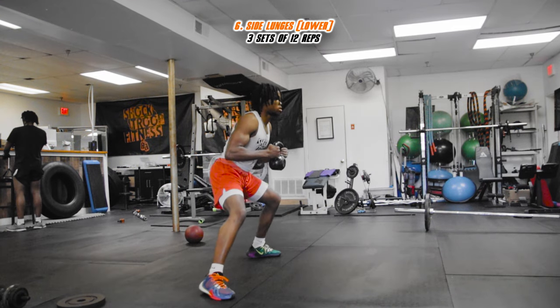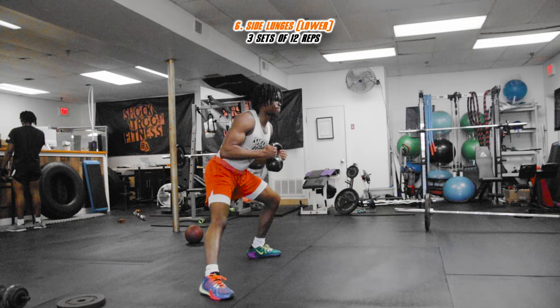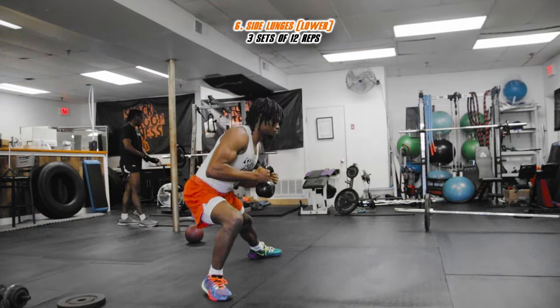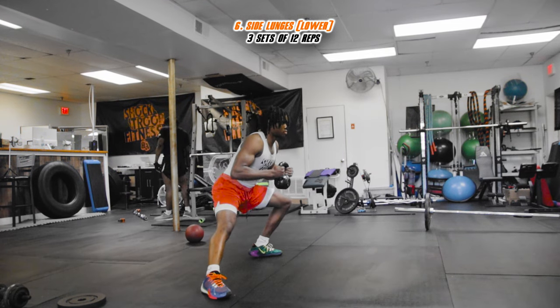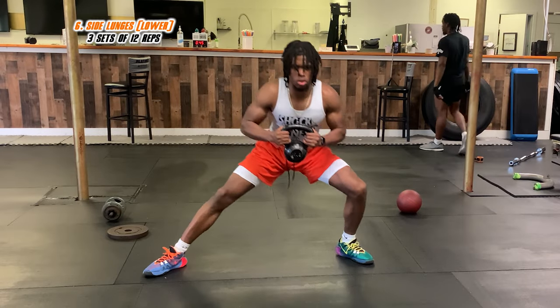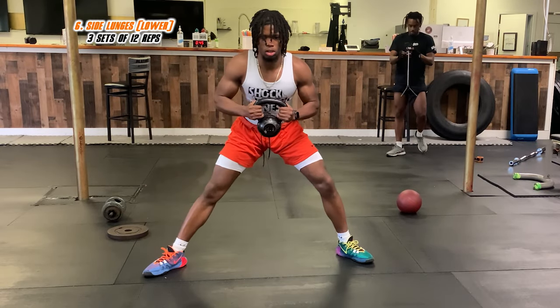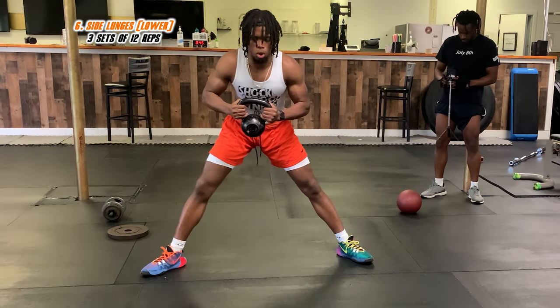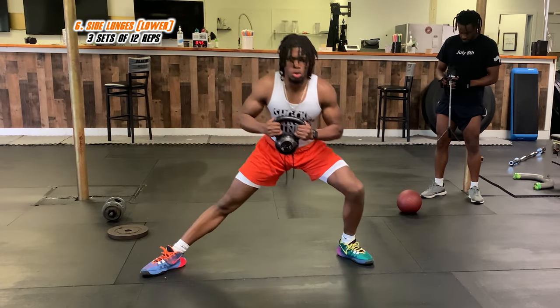We got side lunges — similar to the stretch, all we're doing is lunging to the side and taking our time. If you don't have weights, just use your body weight. We've got three sets of twelve. This is also going to help with knee pain — I had knee pain and these would definitely help. Take your time and focus on getting that lunge all the way down.